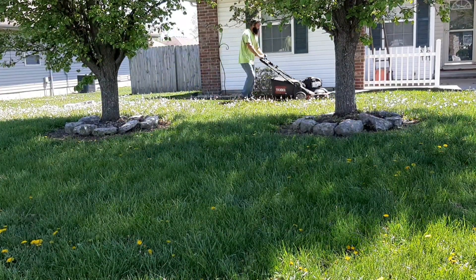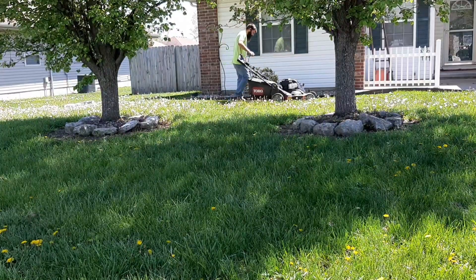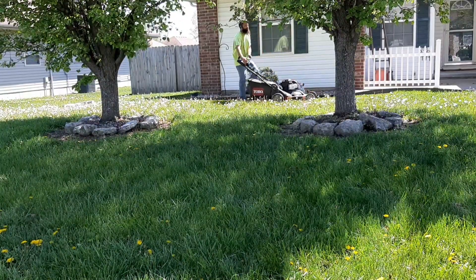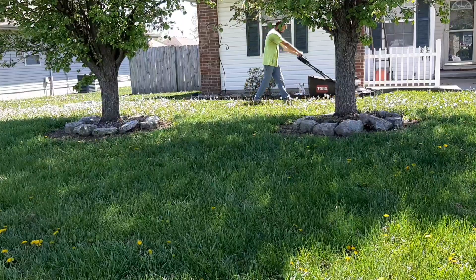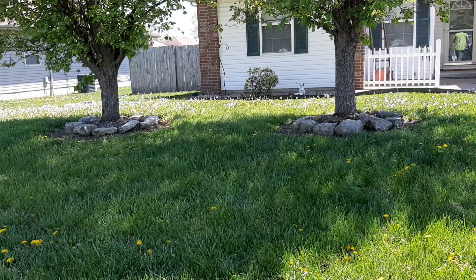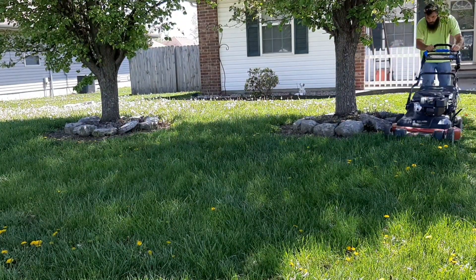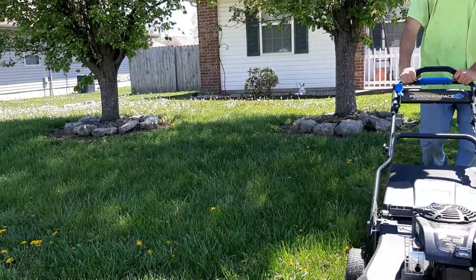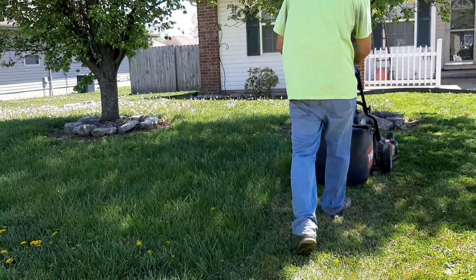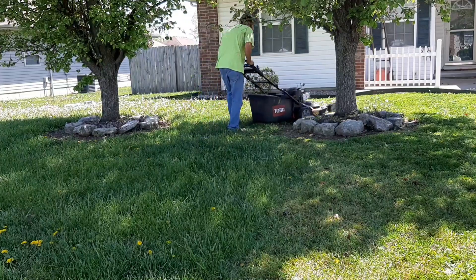We've moved to the front yard and I'm using the Toro Time Master 30-inch. This was the property where I was finally able to say I absolutely love the Toro Time Master — it does very well in just about every aspect. I'll save the full opinion for its review coming out soon. As a side note, I'm very impressed with how much grass the bagger holds on this mower — just as much as it held for the leaf cleanup, if not more, and it does very well at mulching it up.